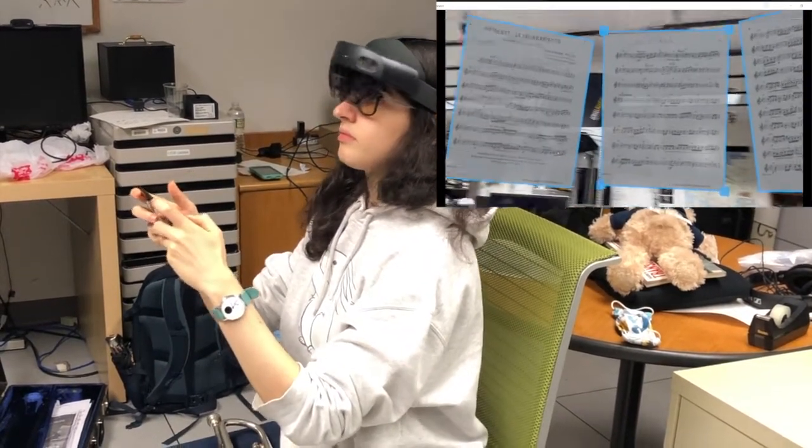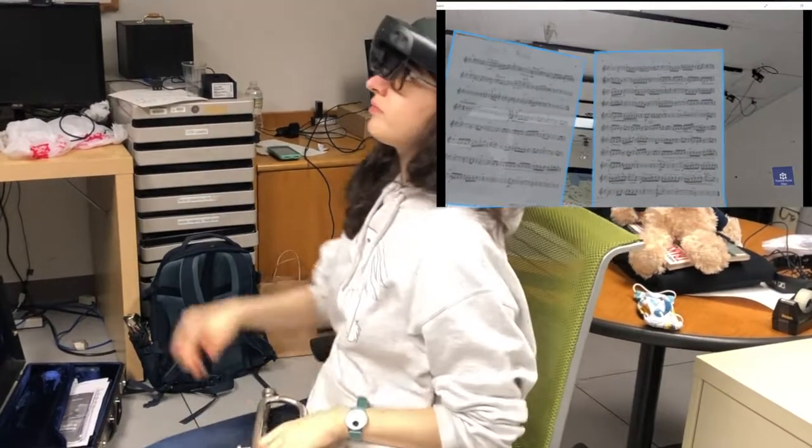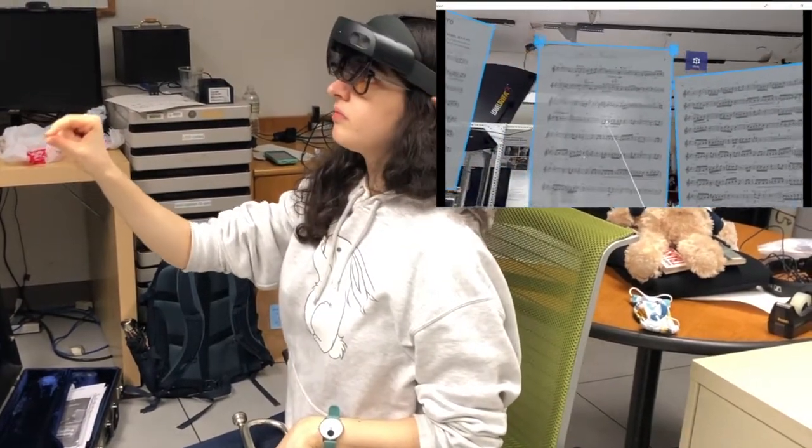I just pressed reset again. I'm putting my phone down, getting ready to play, and adjusting the sheets in a way that I find comfortable.